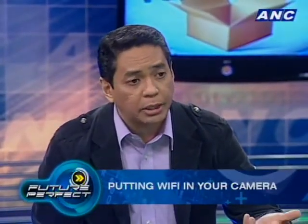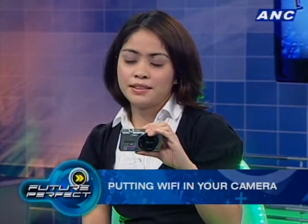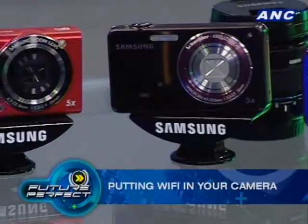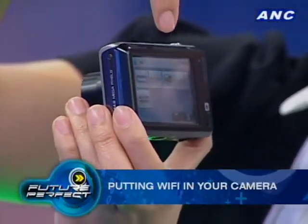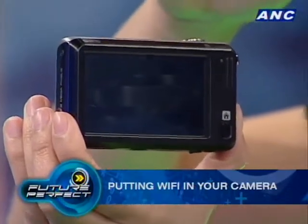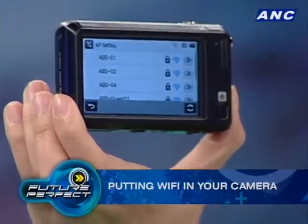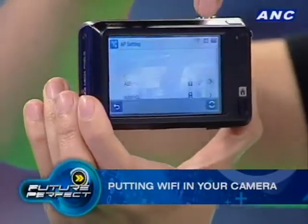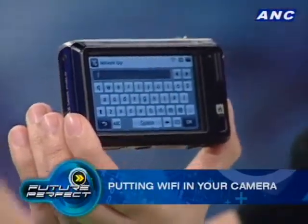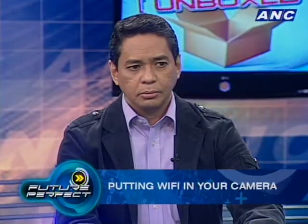All of these models Kendi is showing us are actually engineering models, which are not yet out for evaluation or commercial release — just to give you an idea about the user interface. The interface shows icons for Facebook, YouTube, and Picasa. You choose one and it asks for your username and password. You need to be connected to a Wi-Fi network — it shows available networks, you choose one, enter the web key, and once connected it directs you to the website. It's very easy and fast. These models are coming out by end of the month.